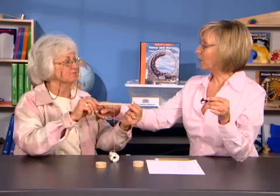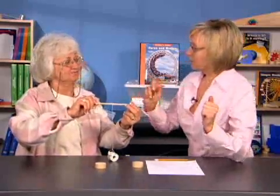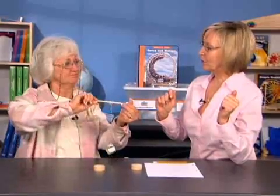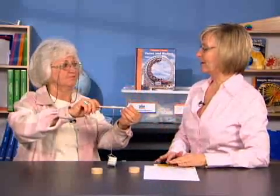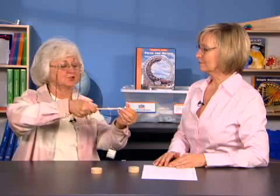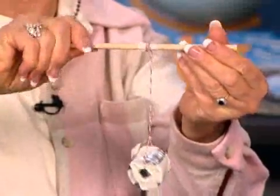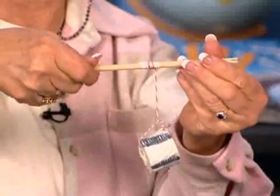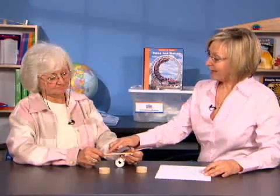Count the number of wrist turns while rolling the string onto the dowel without wheels. The student counts to ten wrist turns, and the mark on the dowel passed about nine to ten times — roughly the same count.